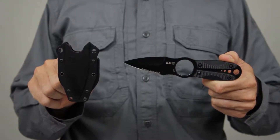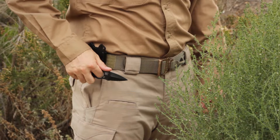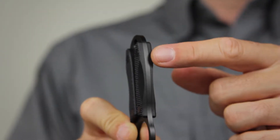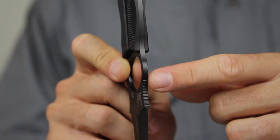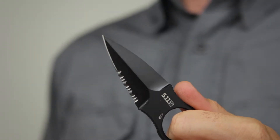The 5.11 Sidekick Combo Edge is a small and agile 2.3 blade knife crafted from AUS-8 steel. A full tang extends through the handle for superior strength and balance, and a black oxide finish reduces glint and glare.